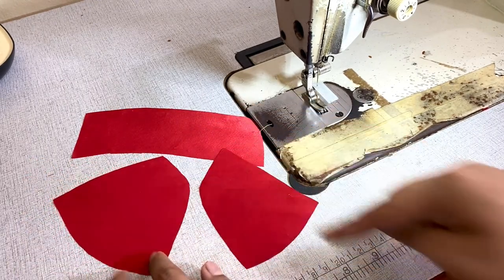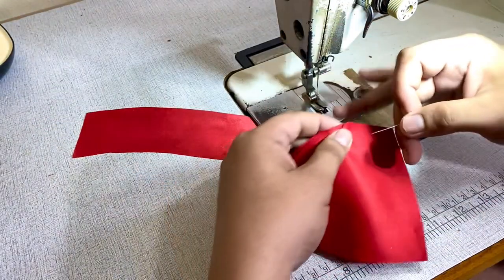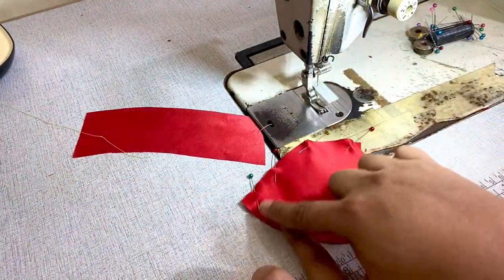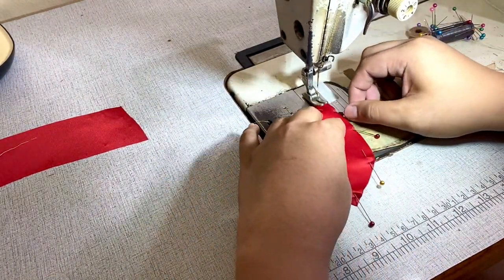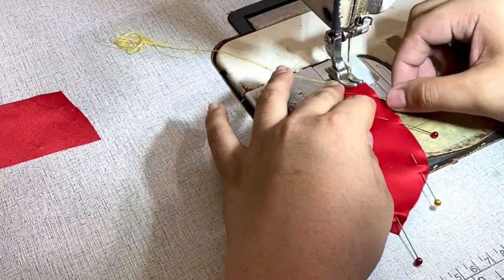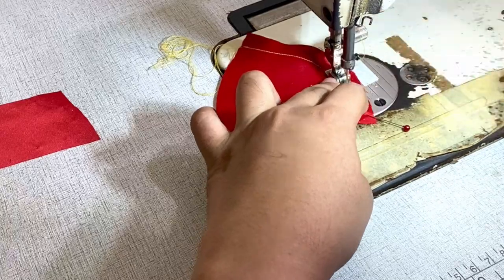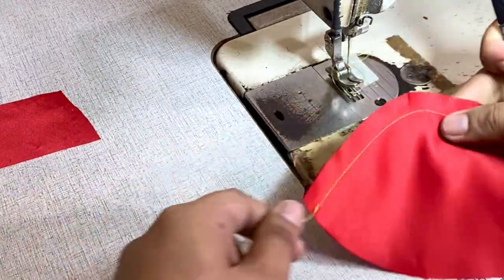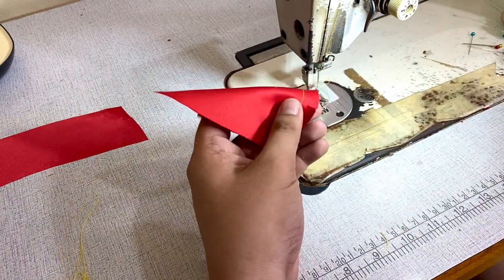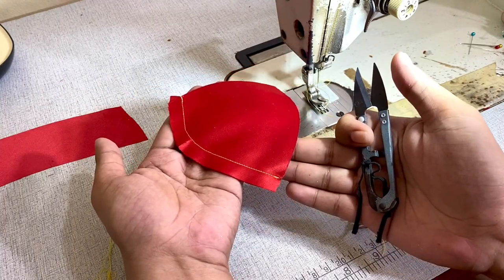First, I'm going to assemble panels two and three together. Face the two panels right side to right side and pin everything in place. Once the panels are pinned, I'm going to sew it — I used one centimeter for my sewing allowances, and I used different threads so you can see how it is sewn. Next, I'm going to snip out the buzz point notch, but not beyond the sewing or stitch line.